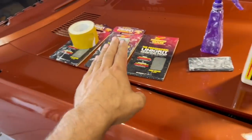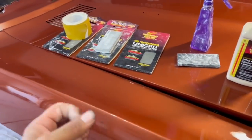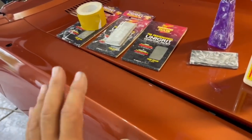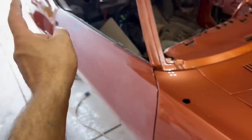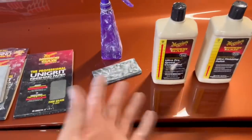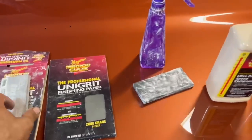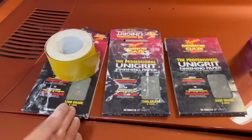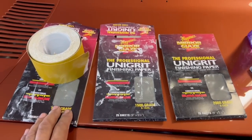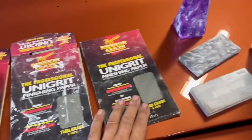That's what we're going to get into — using this stuff to correct this paint and make it better. Some people call it cutting and buffing, color sanding, or paint correction. I call it making it look a whole lot more good like it does back there. This is the brand I use. I'm not sponsored, they're not giving me anything at all. I'm just showing you how I do it. This is Unigrit sandpaper. I really find it works good. It's a little spendy, but it works great and I'm super happy with the results.